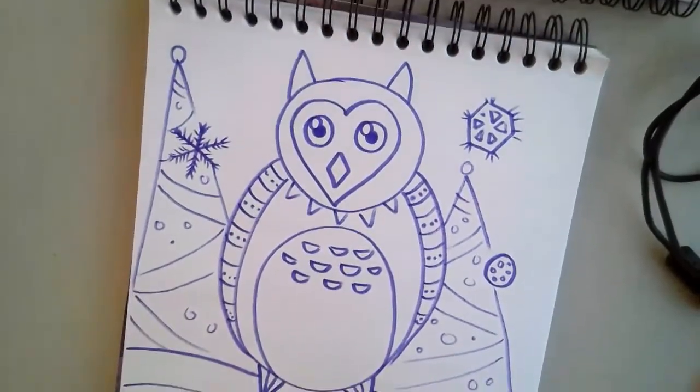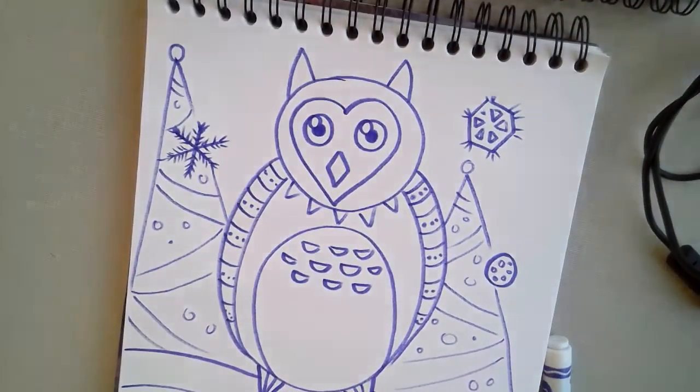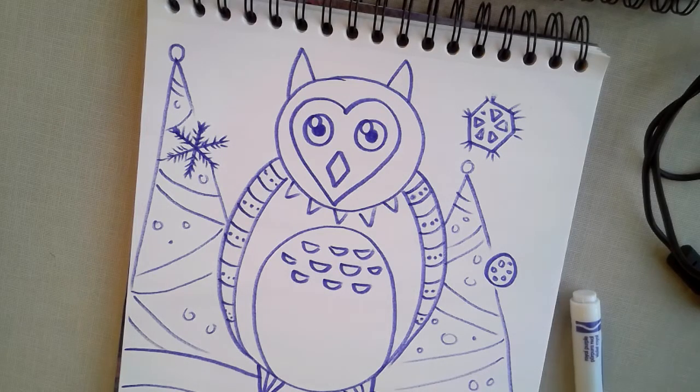Once you have your Christmas owl decorated and you're happy with it, I would suggest you go ahead and color in your Christmas owl with Christmas colors — so of course a lot of reds and greens, gold, silvers, whites, and maybe a little bit of blue.